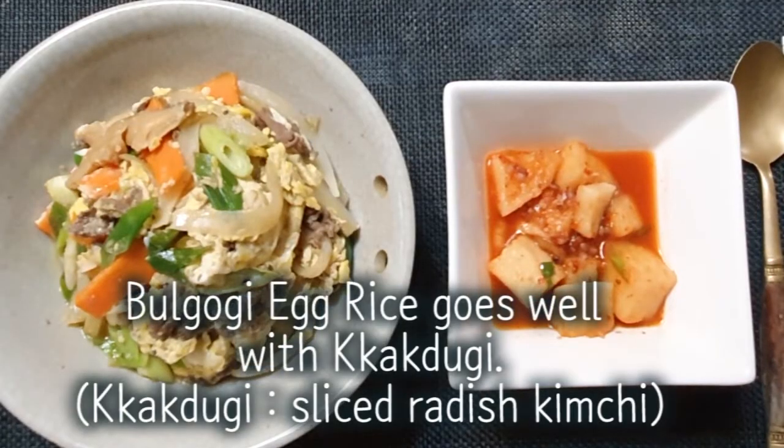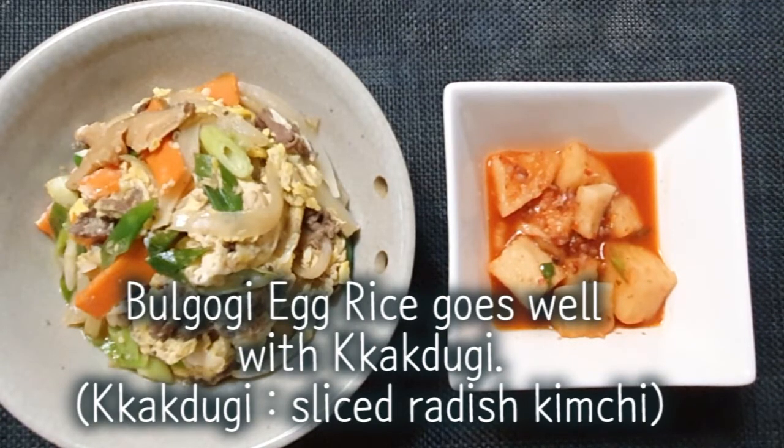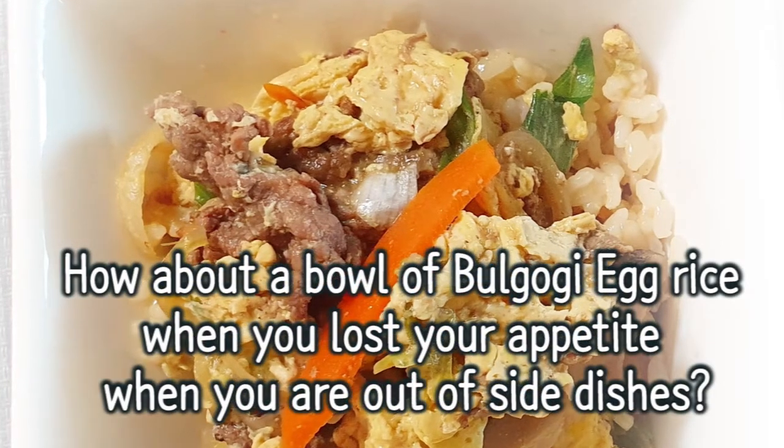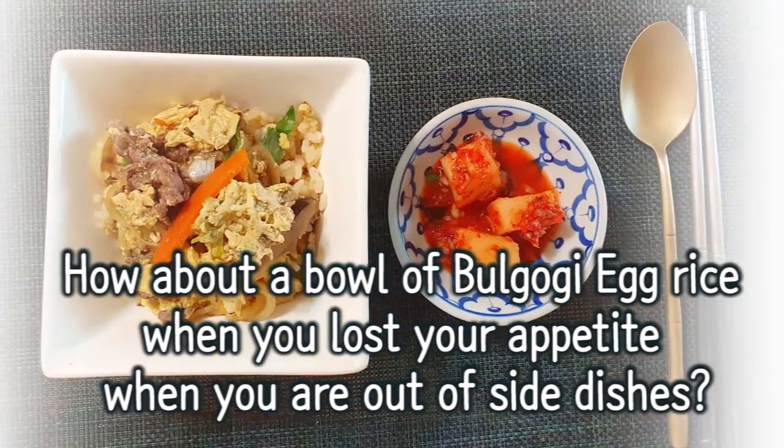Bulgogi egg rice goes well with kakdugi — sliced radish kimchi. How about a bowl of bulgogi egg rice when you've lost your appetite or when you are out of side dishes?